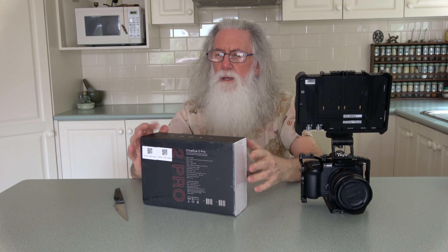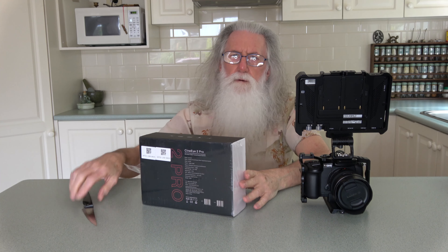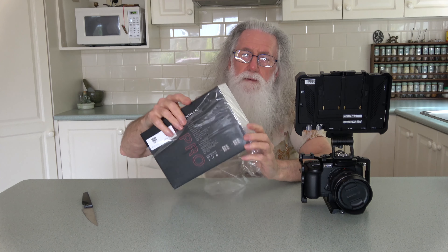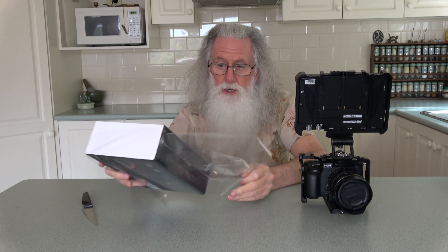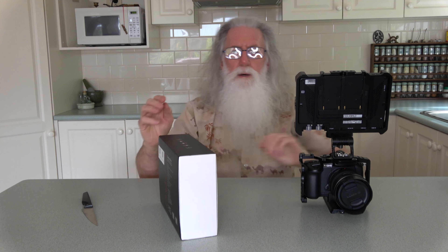Haven't powered it up yet. That's all coming in this mysterious labeled box. It contains the Accsoon CineEye 2 Pro Dual Band Wireless Video Transmitter System — 860 bucks.